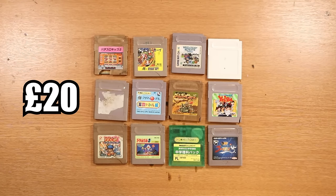I purchased 12 faulty Game Boy games from eBay. The total cost for these was £20. And in today's video, I want to see, just out of interest, how many I can fix.